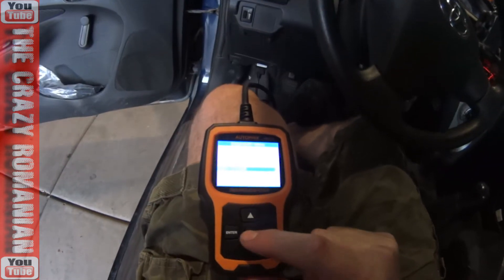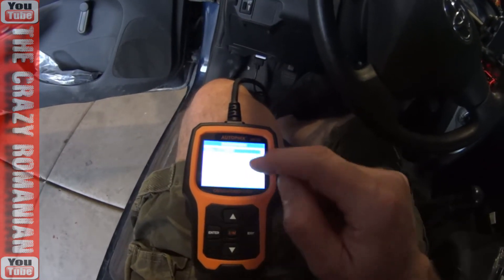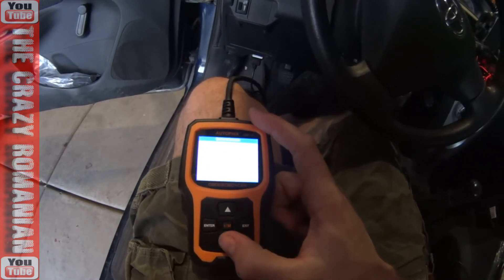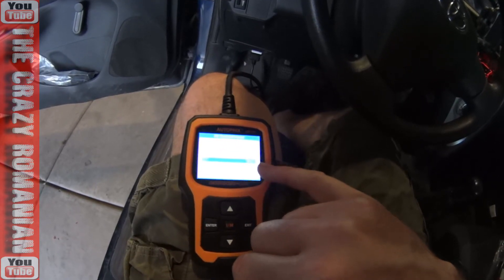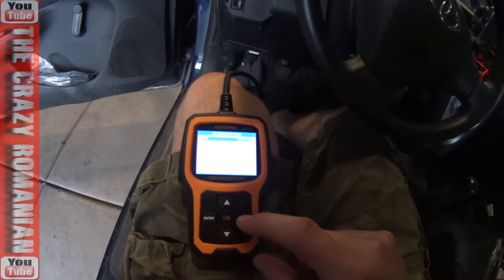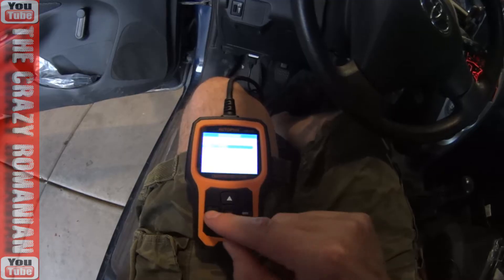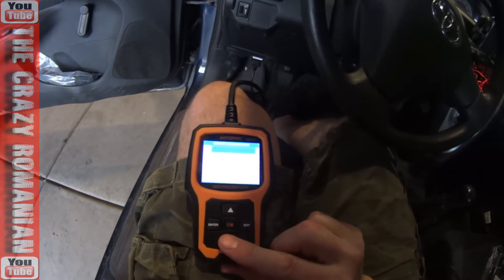I didn't know this car has so many things, because this is such a simplistic dashboard — there's nothing on it. You go under 'data stream' and you can view all the items. You can see a bunch of stuff — temperature of the motor, ECT, and other things. You can go back and select the specific items you're interested in.